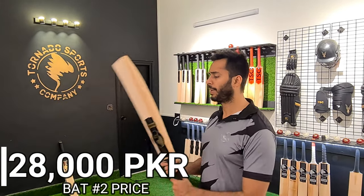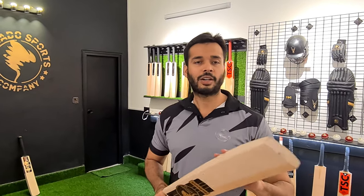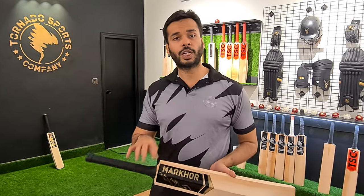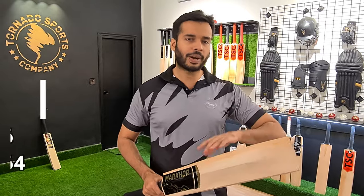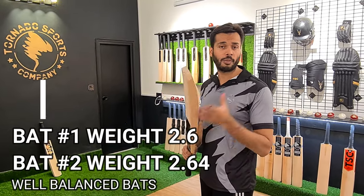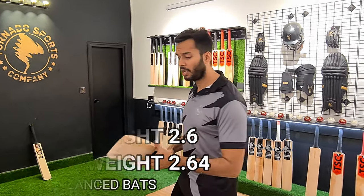Let me show you the pickup and the weight. This rate is 2.63, 2.65, 2.67 — close to 2.6. As I have seen previously, it is 2.59. You can see that it is around 2.6. Both are lightweight. Pickup is very good, the size is full, and the weight is very good.